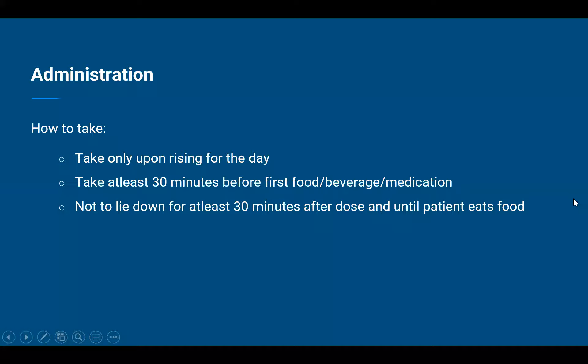Starting with the first question: how to take. Advise the patient to take alendronate sodium only upon rising for the day — do not take at any other time or before arising for the day. Take at least 30 minutes before first food, beverage, or any other medication for the day. Also advise them to not lie down for at least 30 minutes after the dose and until the patient has had their food.